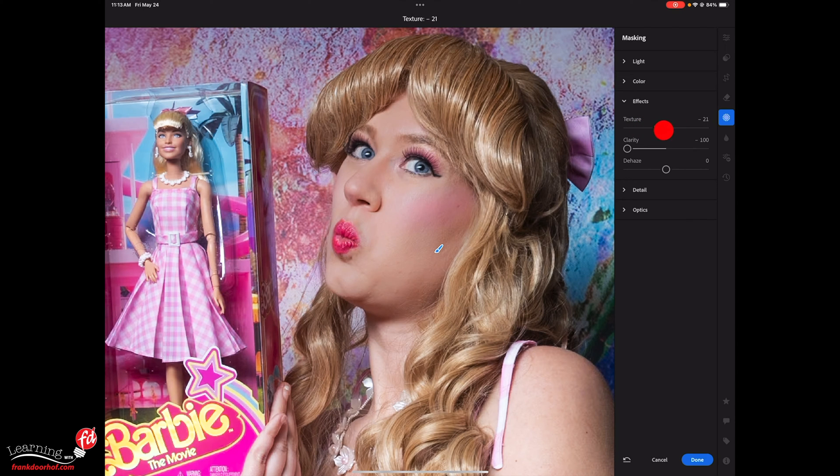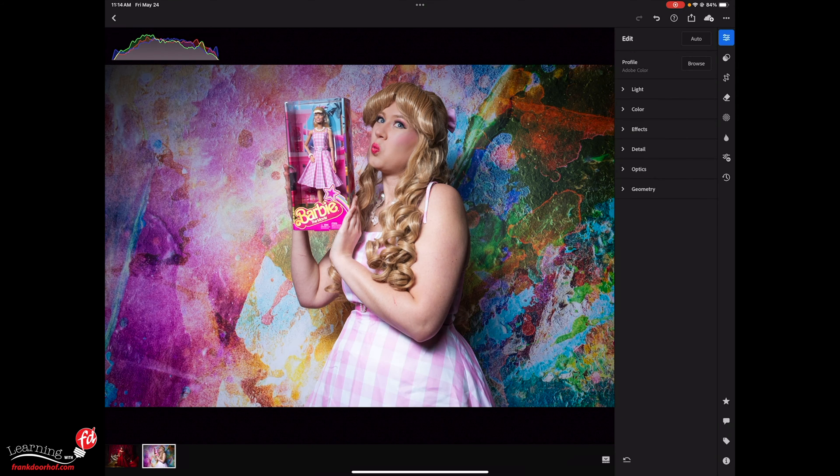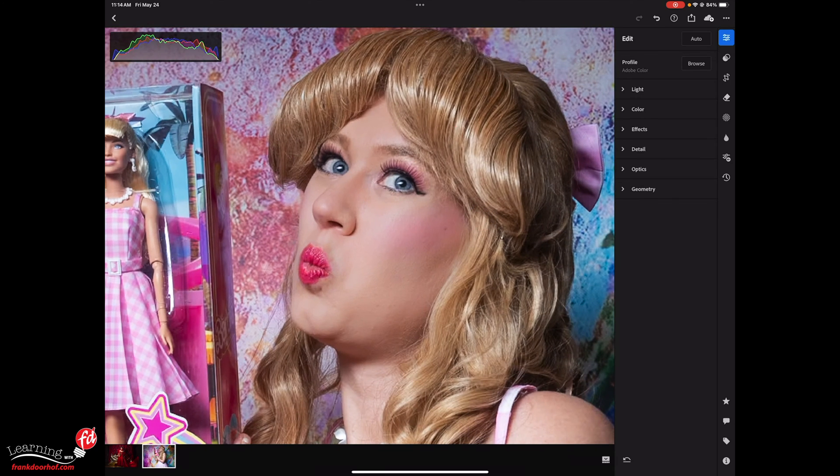At this point I really like this. Then I use clarity to bring back a little bit of contrast. We don't want a Barbie doll, but we do want slightly softer skin. Look at the difference before and after — the clarity can go a little bit lower on the texture too. Before and after, that's much better. Press done.